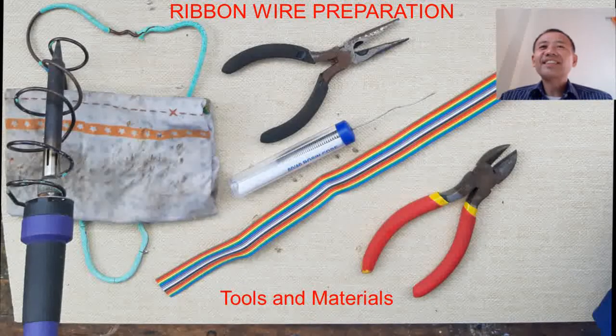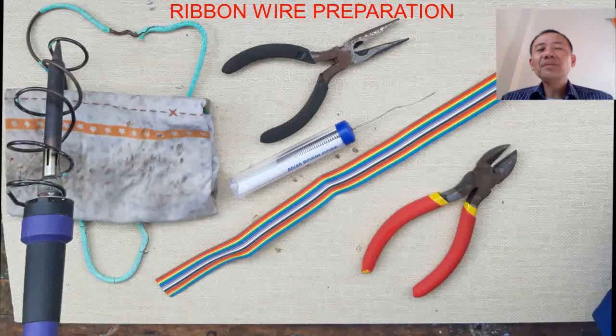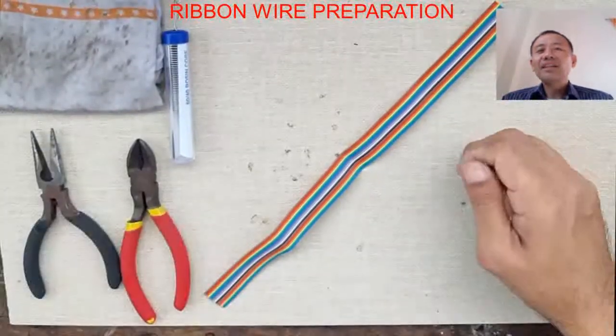Good day to all of you. Today we are going to make a ribbon wire preparation. Let us start with the tools and materials for ribbon wire preparation: we have the wet rugs, soldering iron, soldering stand, long nose, diagonal side cutter, and lead.